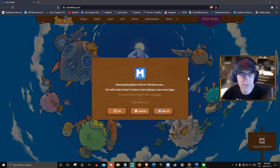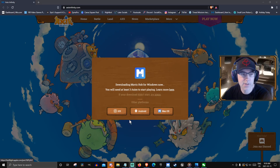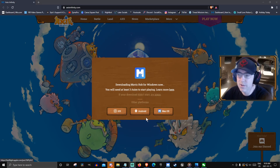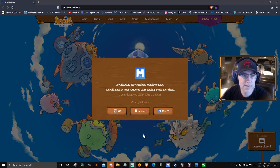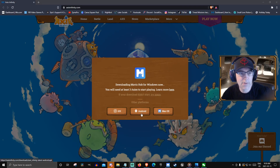Go to the Axie Infinity website with your phone and do iOS or Android. iOS is in beta and only a certain number of people can do that one, so if you're trying to do iOS, you're probably not going to be able to get on there properly. Mine isn't currently working — I used to have it on iOS. Click Android if you have Android.